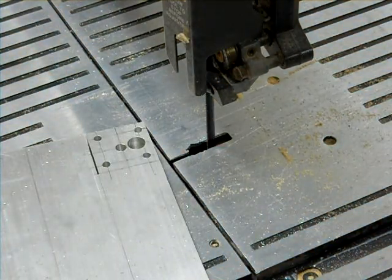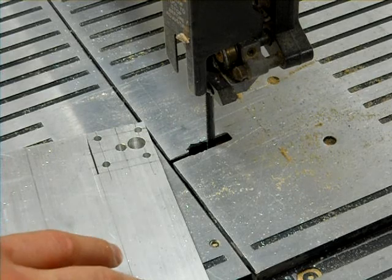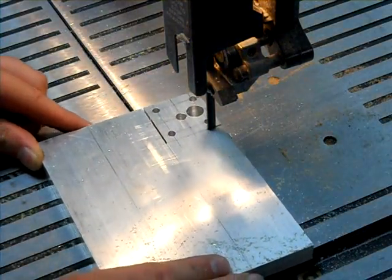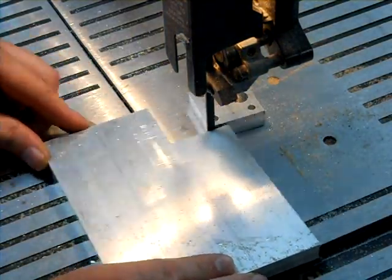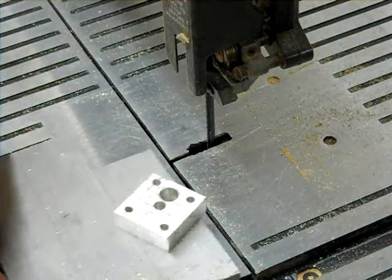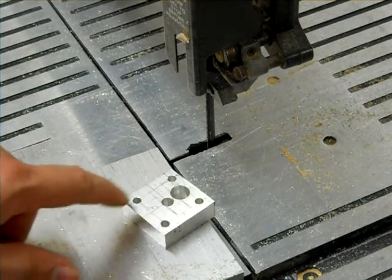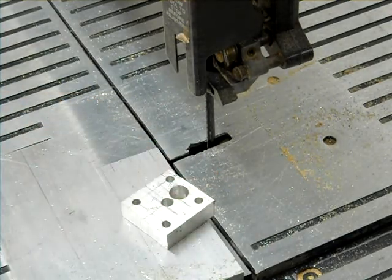We made that look too easy, right? If you did that with a hacksaw it would take a little bit longer, but it's definitely doable. And now the other side. It's a little hot, but not too bad. You can take this over to a sander if you want and file off some of the sides.